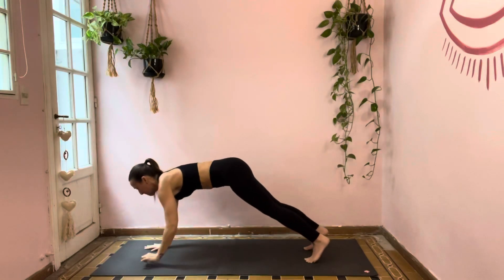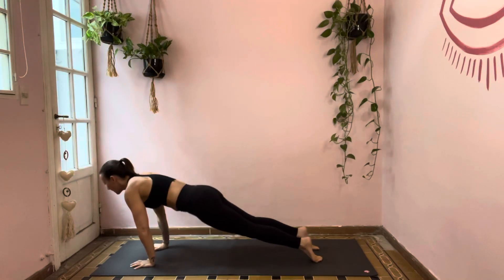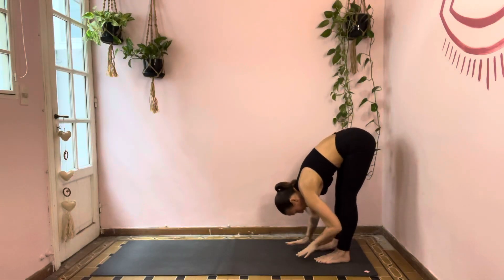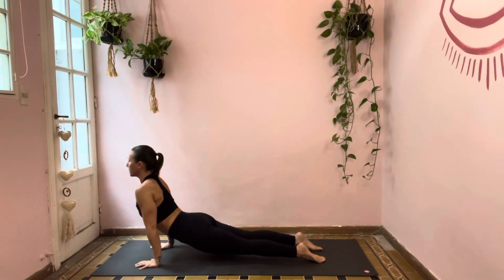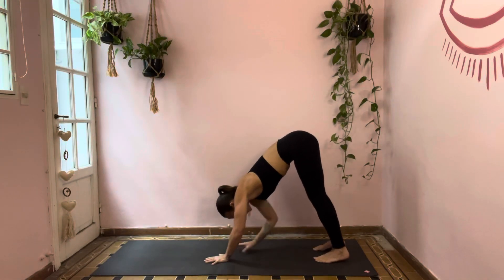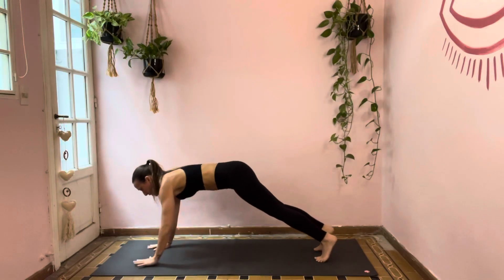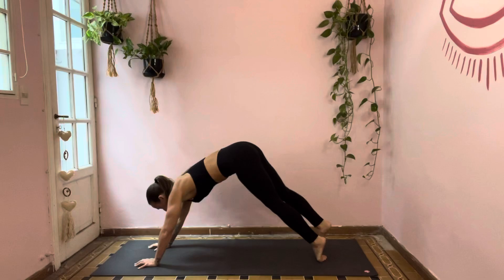Inhale, plank pose. Exhale, chaturanga — let's roll through it three times. Exhale, down dog. Walk your hands back towards your feet — you've totally got this. Inhale your way to the top, exhale your way to the bottom. Inhale out to plank — long inhale, strong plank. Exhale, chaturanga. Inhale through up dog or cobra. Exhale, lift the hips to down dog. And the last round — walk your hands back towards your feet. Inhale, bring it all the way up to the top. Exhale, take it back down to the bottom. Inhale to plank. Exhale, chaturanga. Inhale, up dog or cobra. Exhale, down dog and hold.